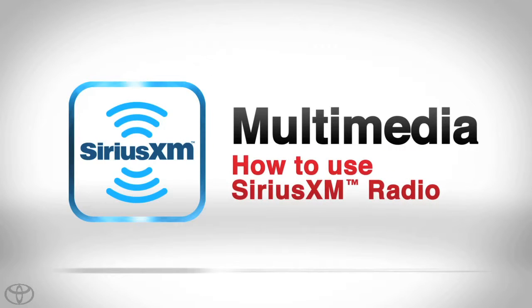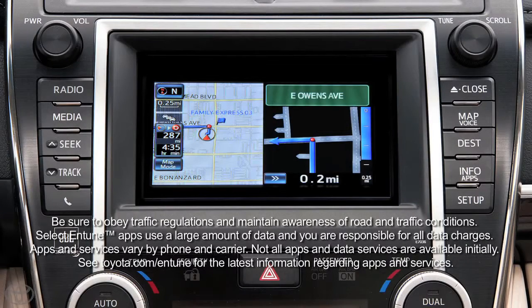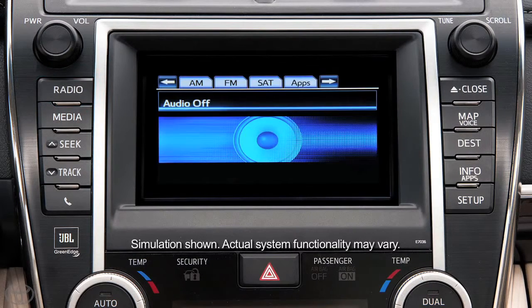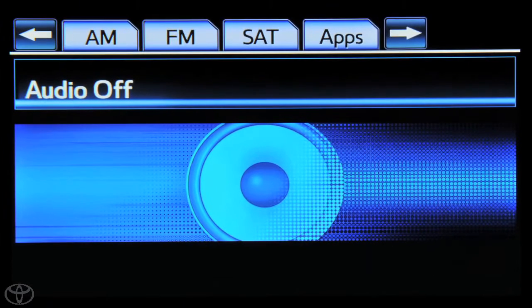Your vehicle has a 90-day trial subscription to Sirius XM satellite radio. Let's listen to Sirius XM radio. Press the radio button on the faceplate, then touch the SAT tab.